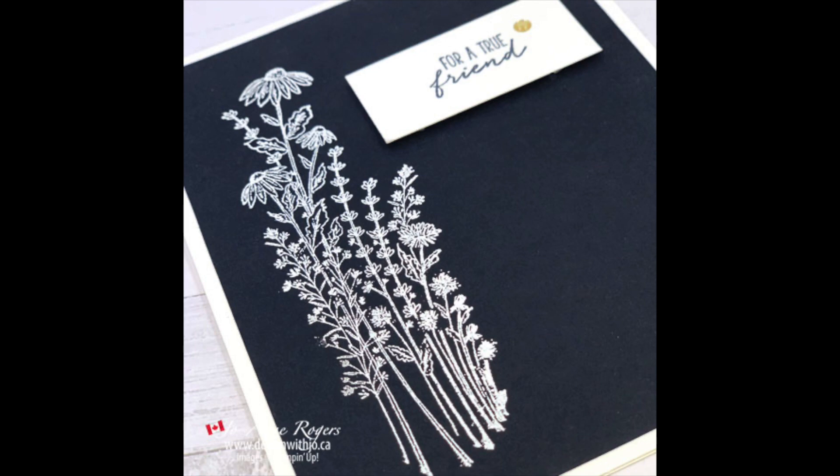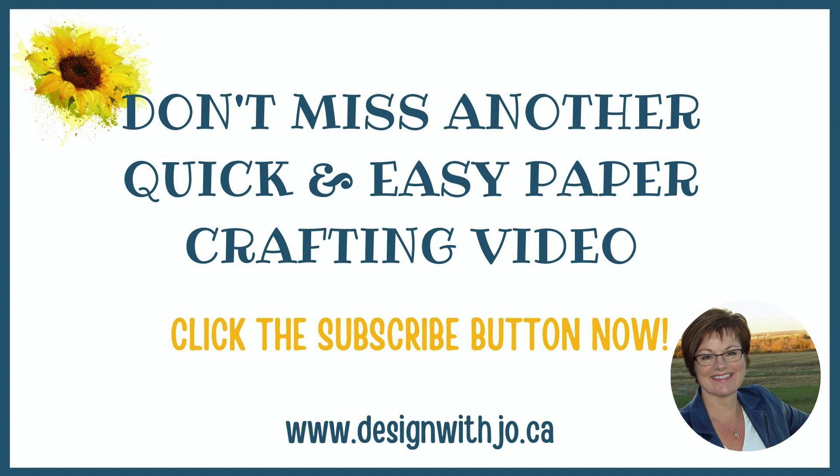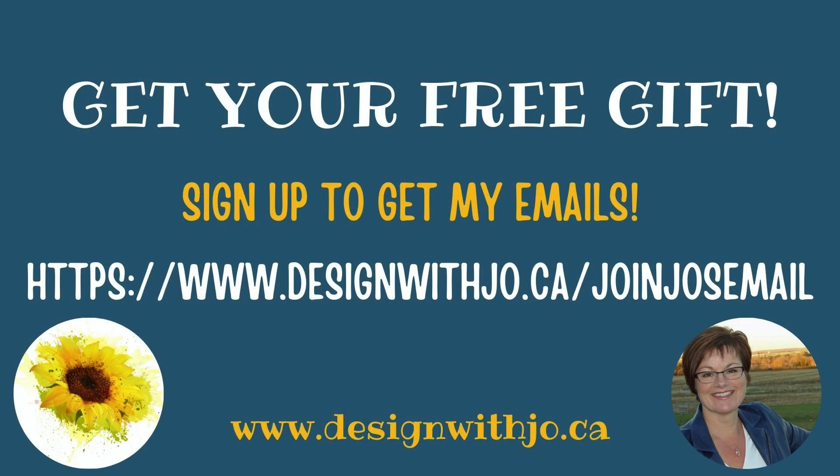All done. I hope this idea gave you a little bit of inspiration and that you're going to give it a try too. If it did, please like this video and subscribe to my YouTube channel. And if you live in Canada and you don't yet have a Stampin' Up demonstrator, I would love to be your gal. You can purchase any of the supplies I used by heading over to my blog at www.designwithjoe.ca, and if you're not yet on my mailing list, why not pop on over there and get yourself signed up. Thanks very much, and have a great paper crafting day.